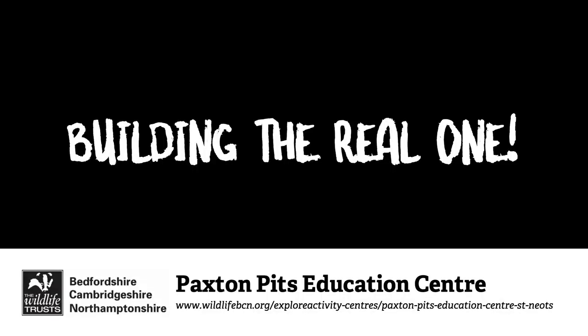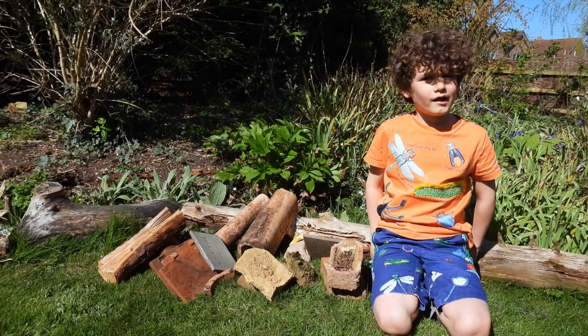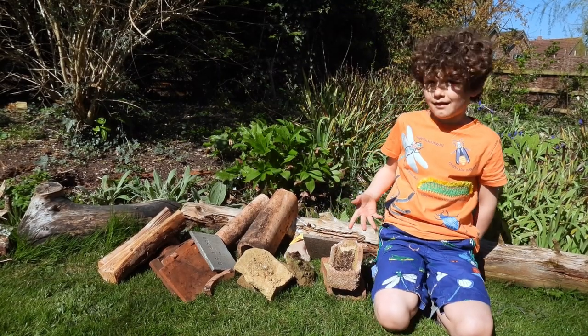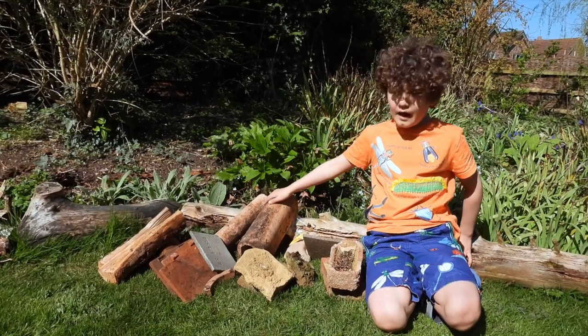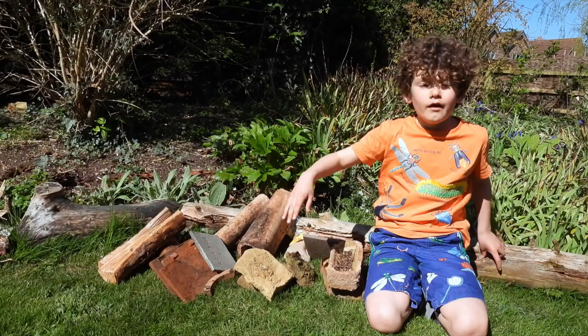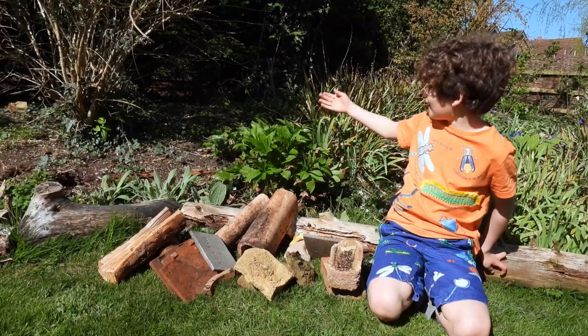Now to do it for real. I'm back home ready to build my hibernaculum. We've got the key things here: some entrance pipes, a mixture of bricks, tiles and logs. So we're going to dig it over there.